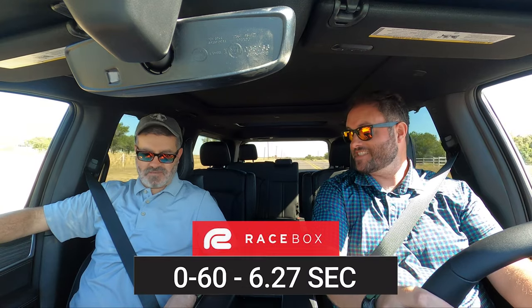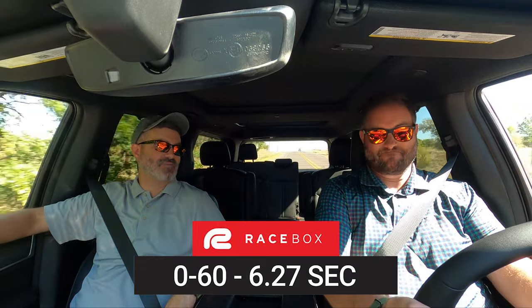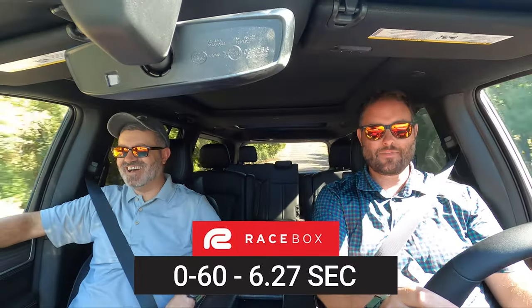All right, there's a storm brewing — time to hit it, see what the Hurricane's got. Brake boost — there's the thrust. ZF 8-speed doing its thing. 6.27 seconds to 60. Not bad, and it felt very uneventful because it's such a big car. We're doing 80 and it doesn't even feel like we went anywhere.